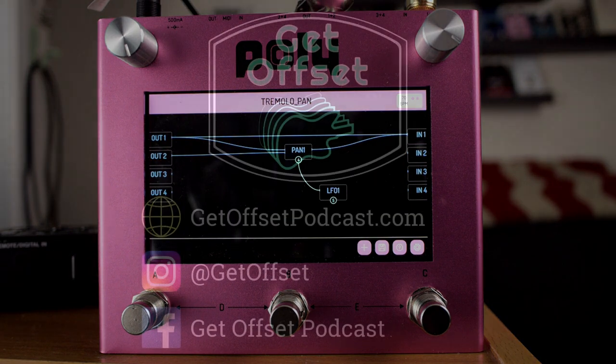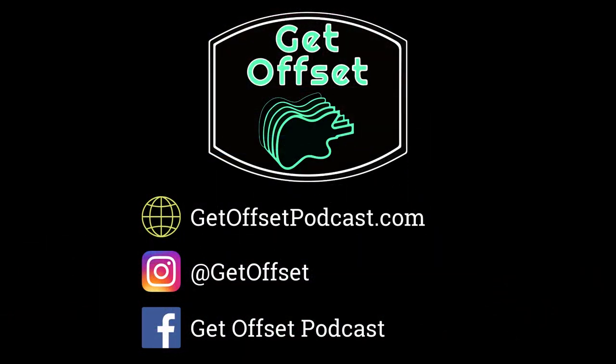Please like and subscribe and leave a comment — unless you're going to say something mean, then don't say anything at all. Goodbye.